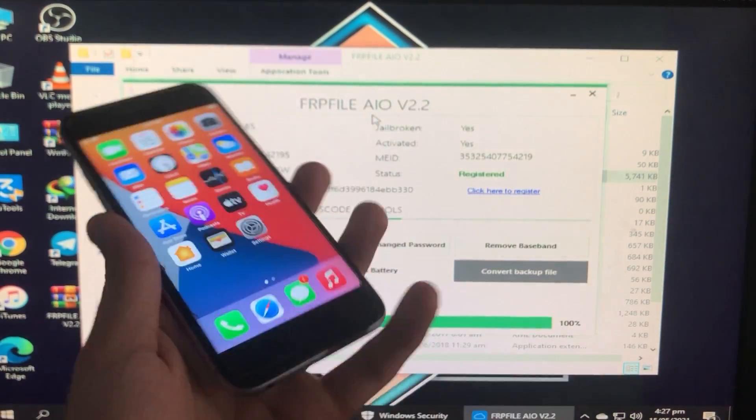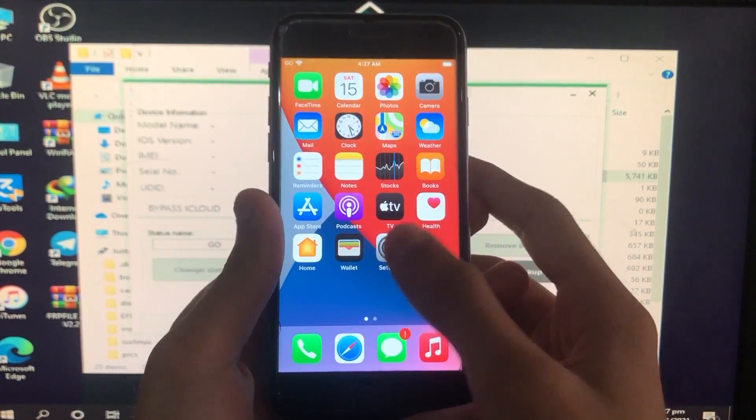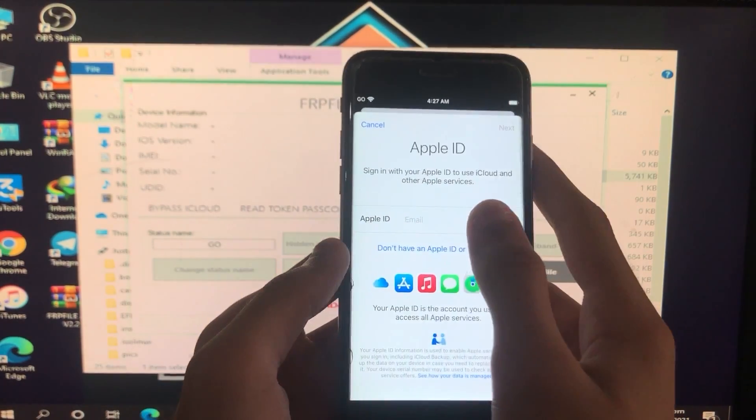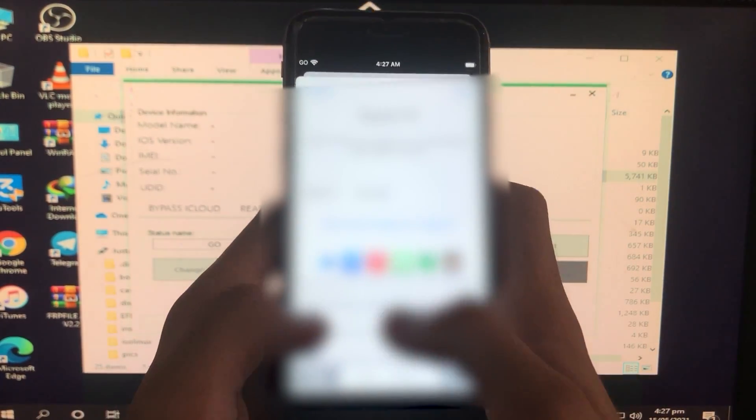Now I'm disconnecting my iPhone and going into Settings to show you that iCloud sign-in is also fixed. I'll sign in to my iCloud account.